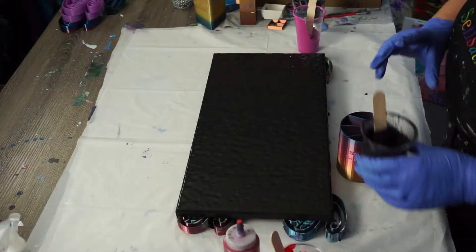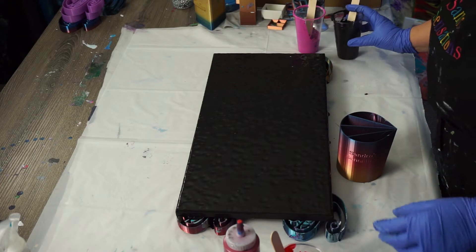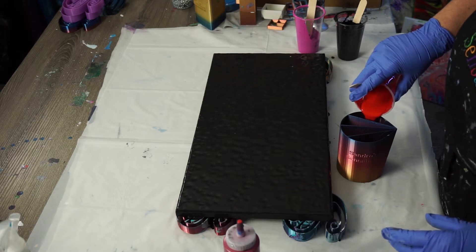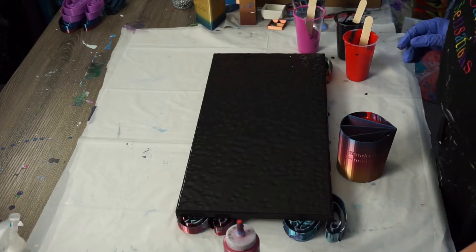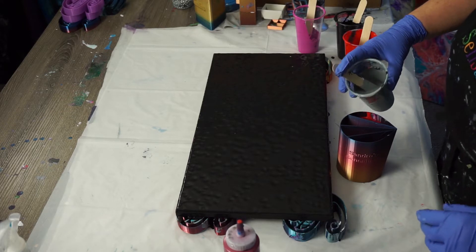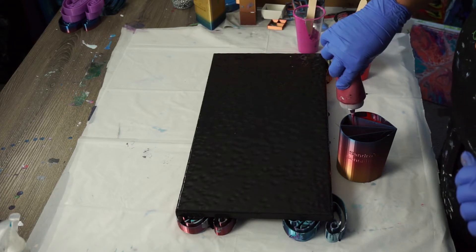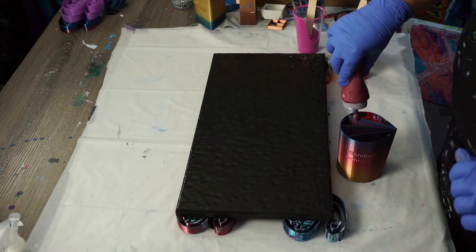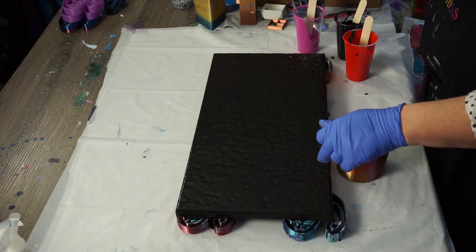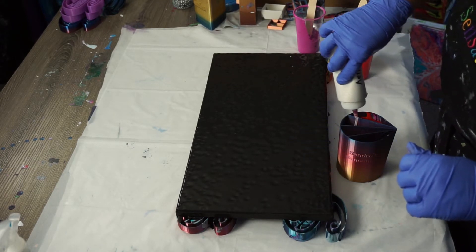I'm gonna put some black on top of that with some red — so that's on one side. Now let's do the gray with some berry wine. Now all of this is 50% acrylic and 50% Floetrol mix, same with the black — it's black Sax acrylic, 50% acrylic, 50% Floetrol, with three drops of silicone in that black base.